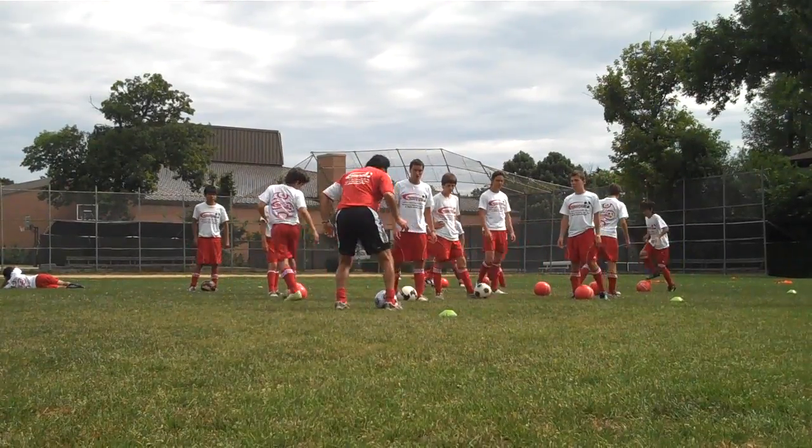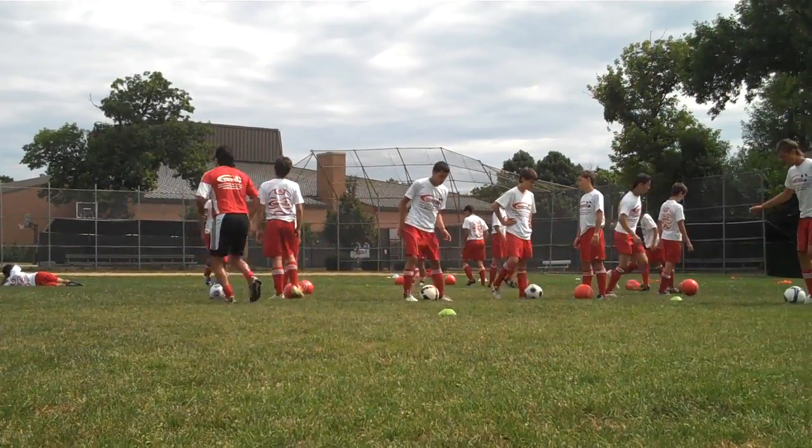Number two and number three. Okay, on the horseback. Off you go.